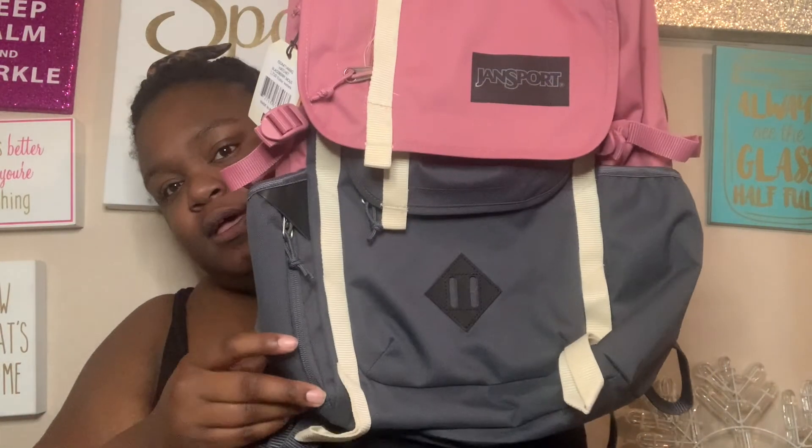The third item is the Jansport Hatchet backpack. I believe this is the newer version because they've changed the colors completely from what I saw in other people's videos. I got everything from their online website. This backpack is $60 and fits a 15-inch laptop. Some people say it's not waterproof, but I'm about to pour water on it right now to prove that it is.